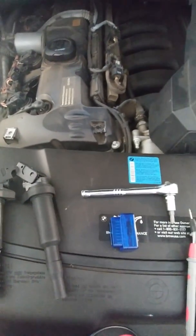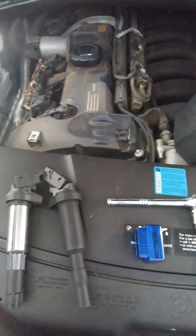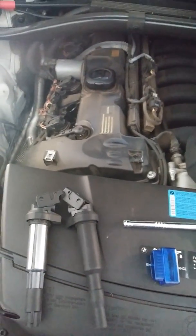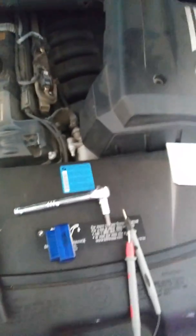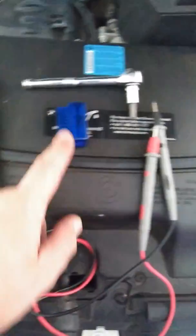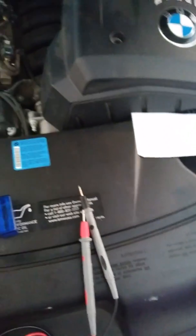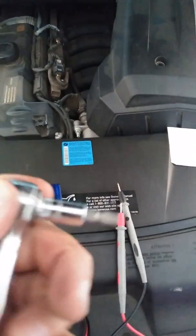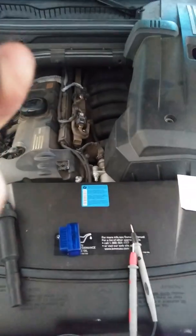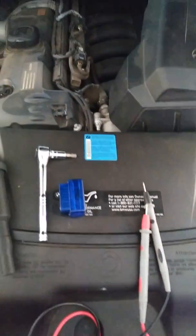I wanted to do this video because it could save some money instead of taking it to a mechanic or a dealer. This is a BMW X3 6-cylinder 3.0 from 2008. The tools I'm going to use are a multimeter, an OBD2 scanner with Bluetooth, and a Torx — actually an Allen wrench works better. The size is T30, and that's all the tools I need.